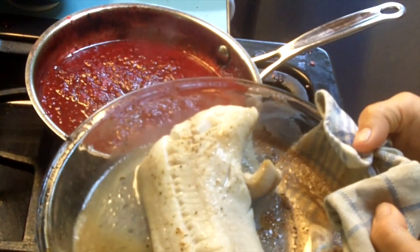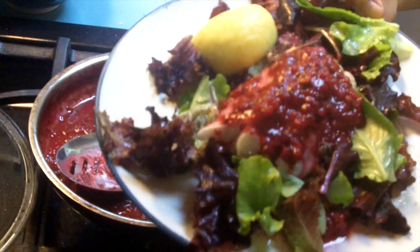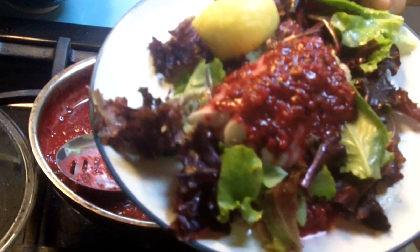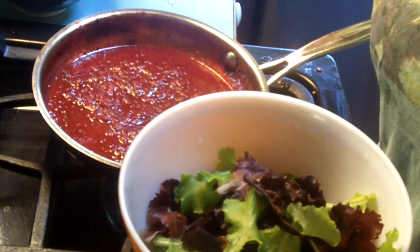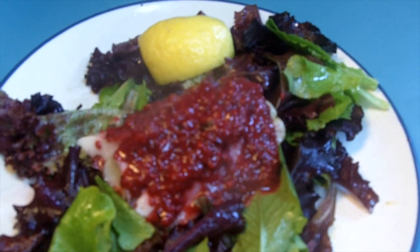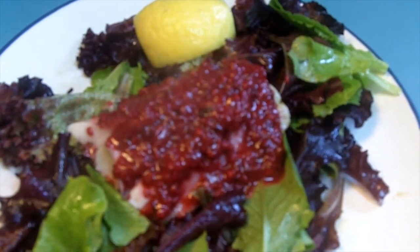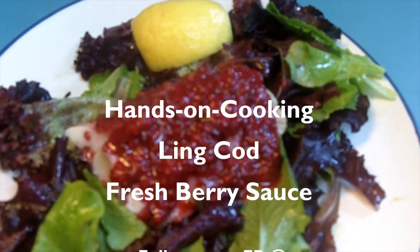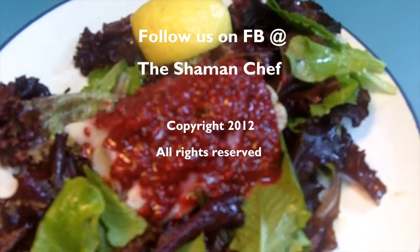I finished this fish under the broiler for about a minute — looking really good. Here you have a Ling Cod with a raspberry and loganberry sauce on top of some fresh-cut field green salad tossed with a little lemon and olive oil. This is a great summer dinner. Thank you for watching another edition of Hands-On Cooking with Rene Barabeau the Shaman Chef, where we show you how you can magically transform a few simple ingredients into healthy, happy, wholesome meals. Thanks for watching and happy cooking.